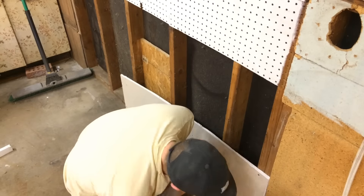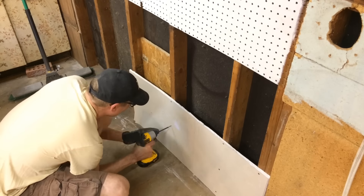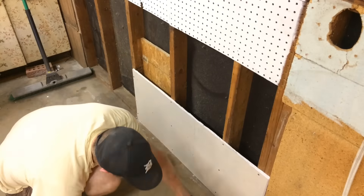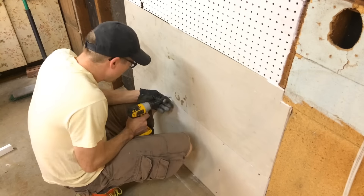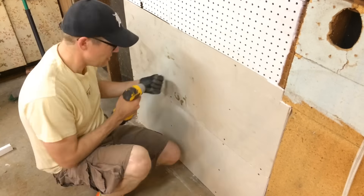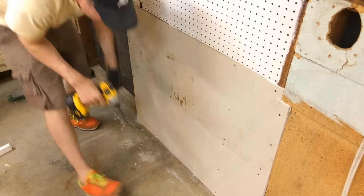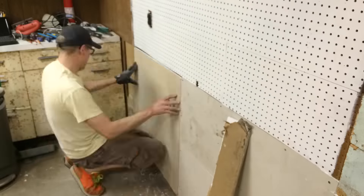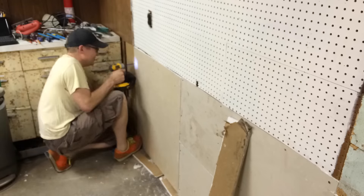The next piece was getting some drywall installed. We had open studs in this one little corner or section of the back wall of the garage, and I wanted that closed off again to brighten the space up and to give a more finished look, because this back wall will be the backdrop for many of the project videos that I do in the workshop. We had some drywall left over from a previous home project, and I wasn't that concerned with the appearance or the condition of this drywall because it is in the garage. It's not a huge issue if it's not in perfect shape, so I cut it to size, got it screwed down to the studs, and then started getting it ready for prep.